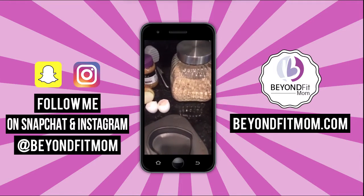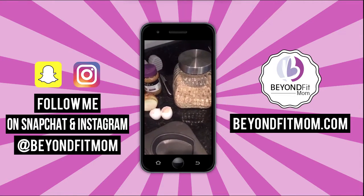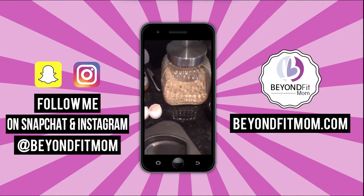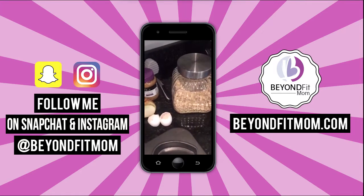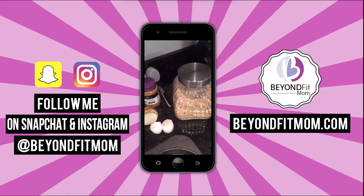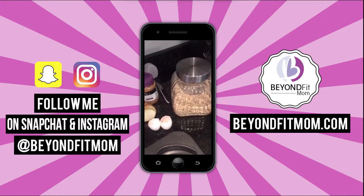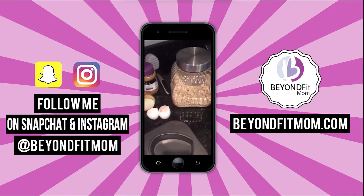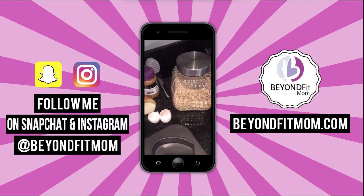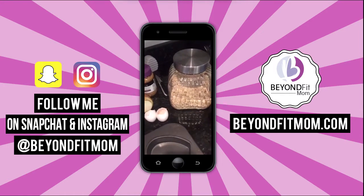I don't know about you guys, happy Tuesday. Meatloaf is a comfort food for me — it reminds me of my mom making meatloaf. She made ham loaves and my grandma. And I know for a lot of people meatloaf is a comfort food. But here's the problem: meatloaf usually contains a lot of breadcrumbs, and it's super high in starch.